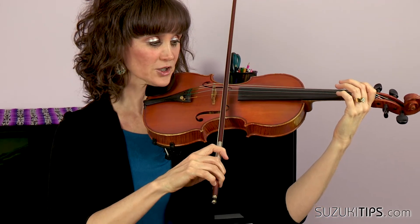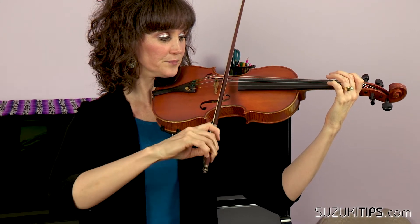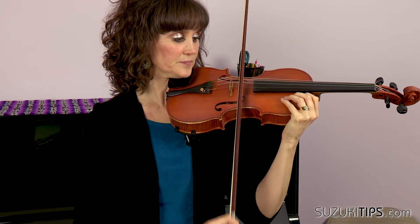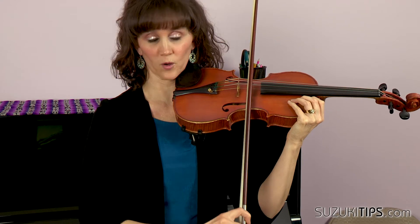Cross over to the D. Drop elbow, hand goes to A. Over. You just want to make sure that you're not doing the string crossings with the whole arm.